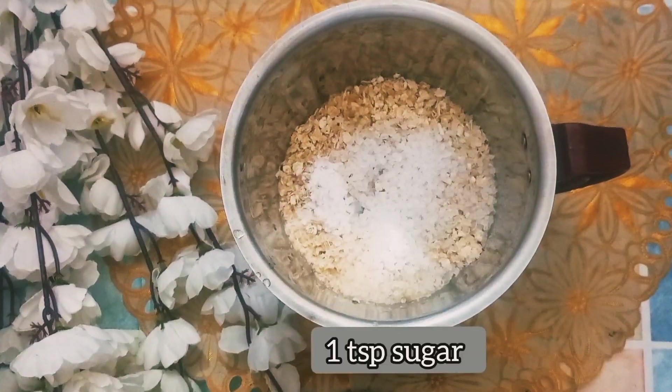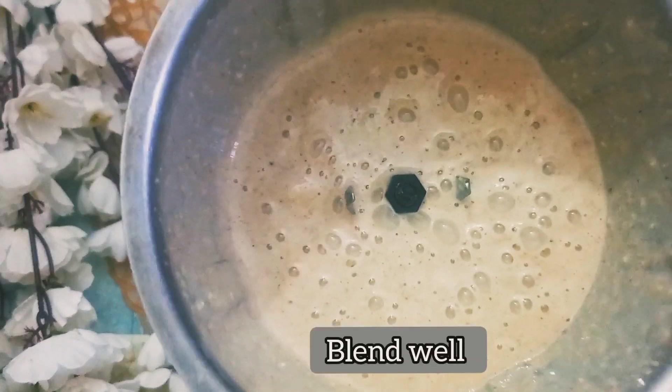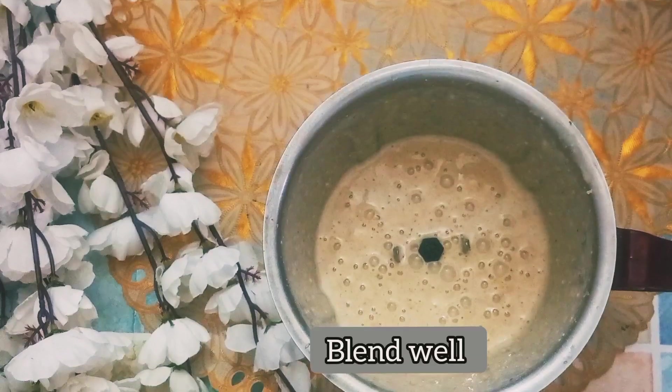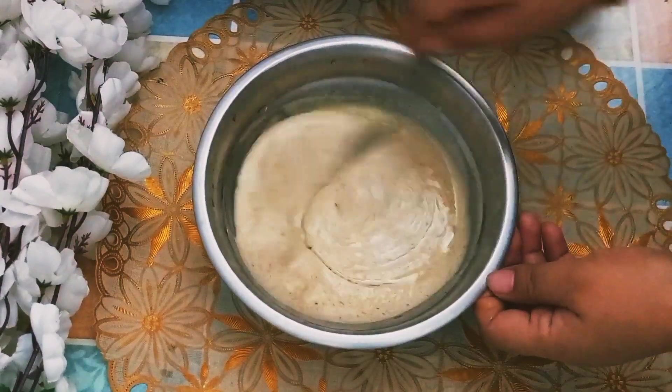Add 1 teaspoon of sugar. We will add 2 ingredients and mix for 2-3 minutes. We will add 2 tablespoons of milk and 2 teaspoons of refined oil.